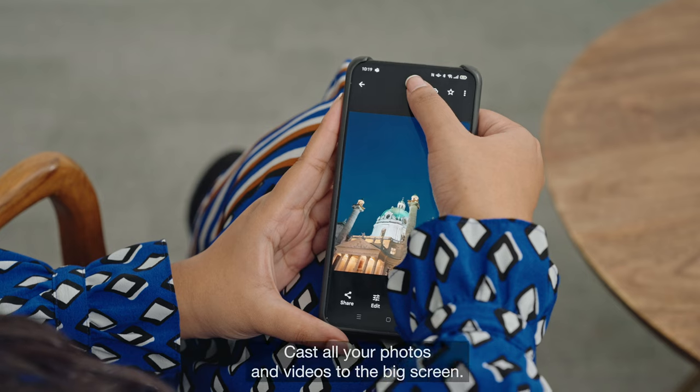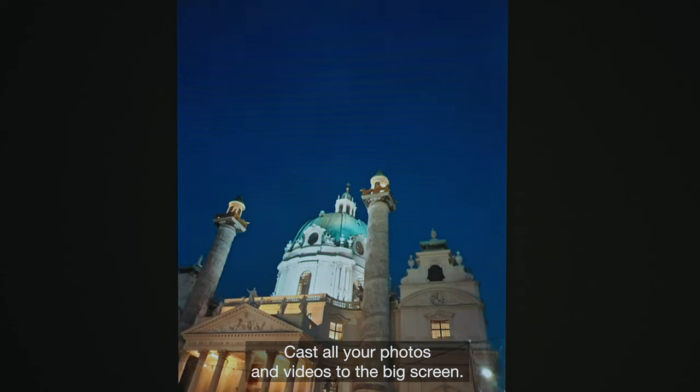And there you have it. Cast all your photos and videos to the big screen.